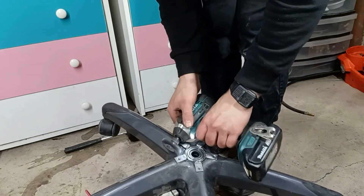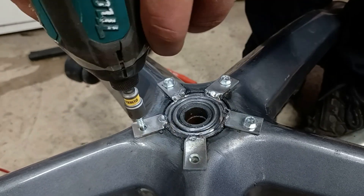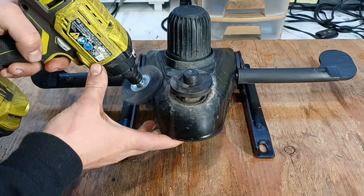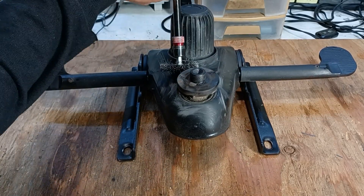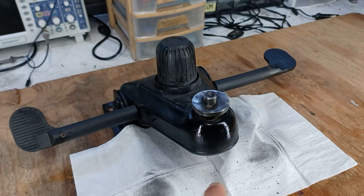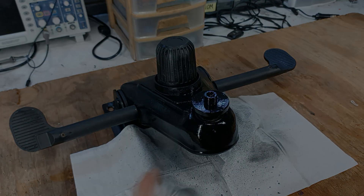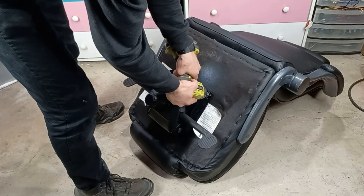To add more structural support, I'll bolt down all the brackets. I'm also going to give this part a coat of paint to make it more aesthetically pleasing and to protect it from rust. Now that the paint is dry, I'll reinstall this part onto the seat before giving it a test.